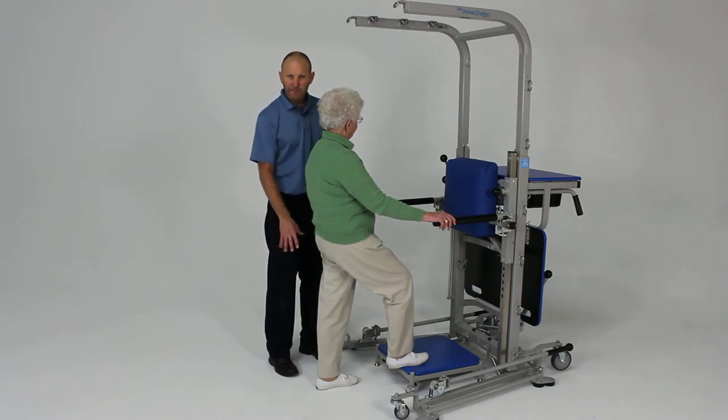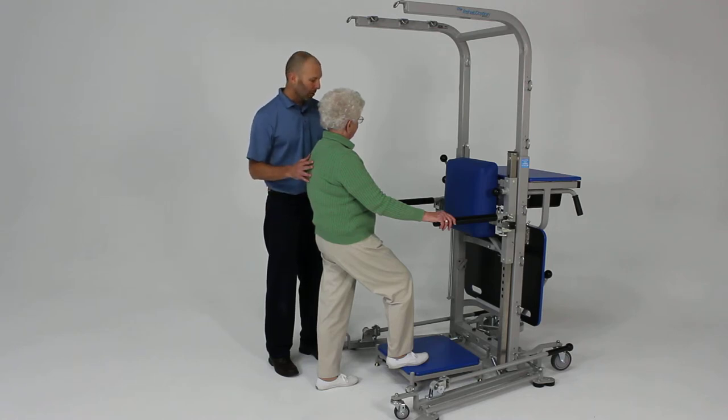It's a little easier doing this than progressing directly to a single leg heel raise, which is very difficult for a lot of older adults.